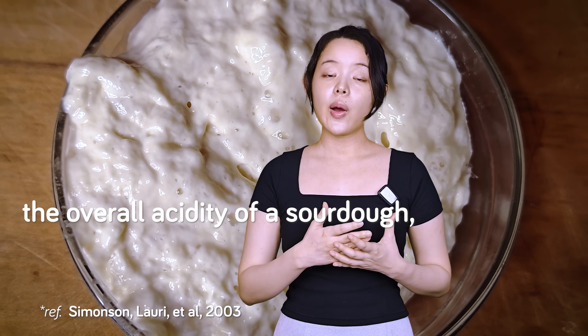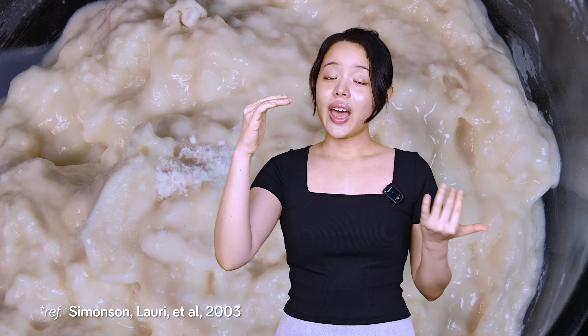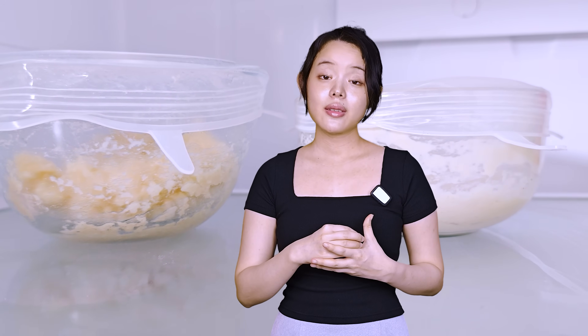In studies, this is shown by the way that the overall acidity of a sourdough, measured as total titratable acidity, is minimized at high salt concentrations. Conversely, the slight stimulation of lactic acid bacteria growth at low salt levels corresponds with a slight increase in both lactic and acetic acid, yielding a tangier result. But the relationship between salt and acidity doesn't happen in a vacuum — it can also be heavily influenced by other factors like other ingredients and temperature. This is where we can connect our understanding of salt to another highly popular topic: cold fermentation.